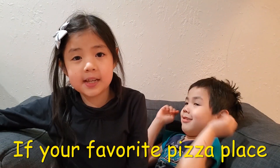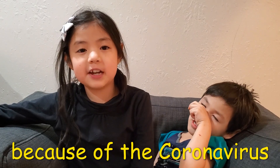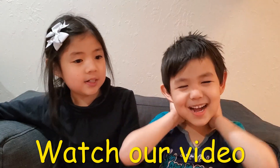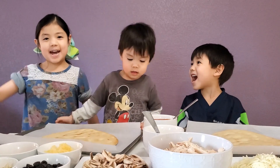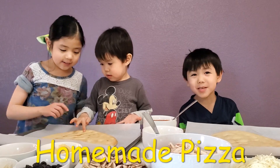If your favorite pizza place is closed down because of the coronavirus, you're in luck because we'll teach you how to make homemade pizza. Watch our video, How to Make Pizza, ring the bell. Hey guys, today we're going to make homemade pizza.